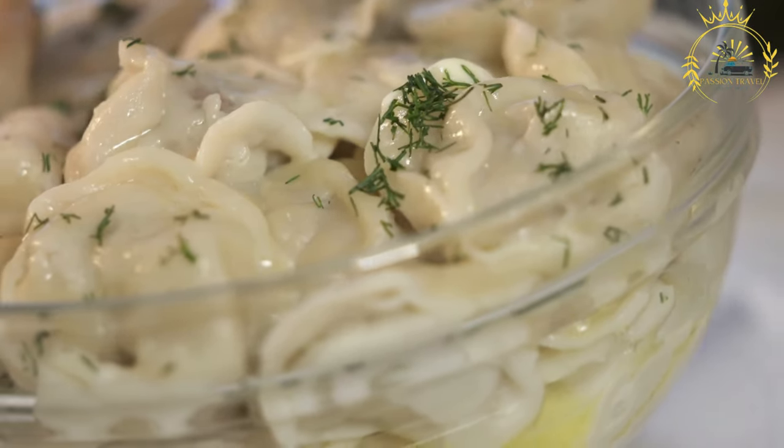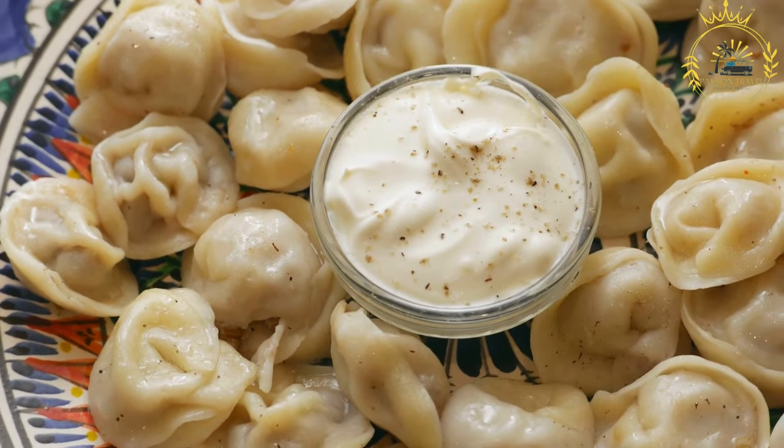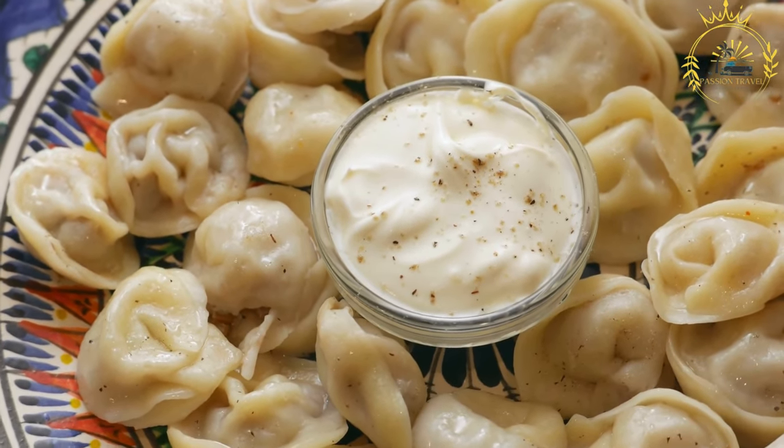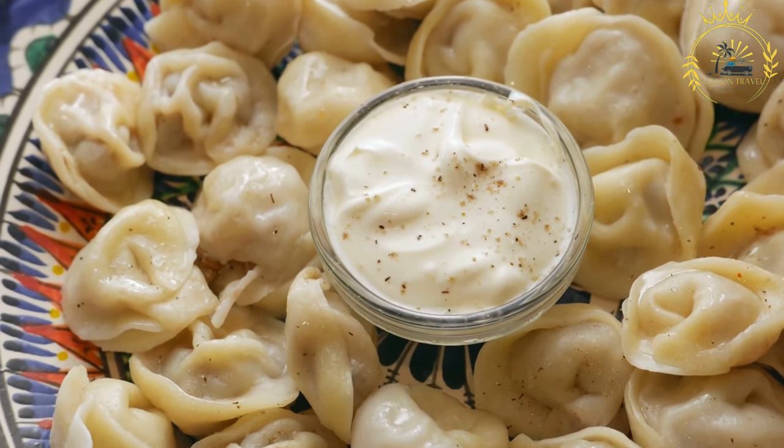Vareniki dough is typically made from a simple mixture of flour, water, and sometimes eggs. The dough is rolled out thinly and cut into rounds or squares to enclose the filling.